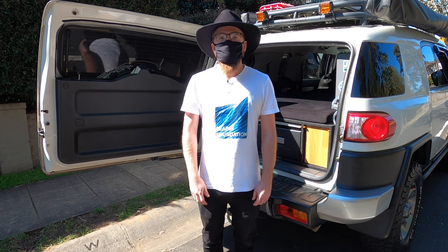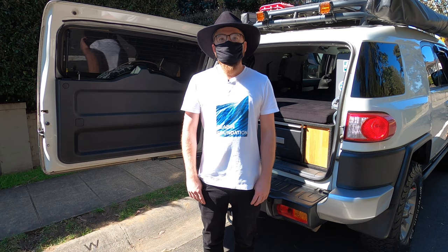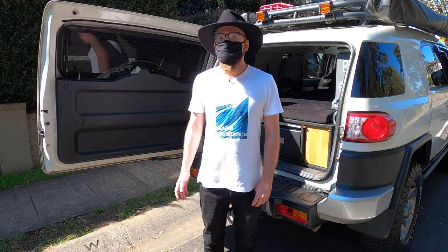Hi, I'm Mark. I have an oven in my car and we're locked down to a 5km radius. Join me as I bake in my car out the front of my house.